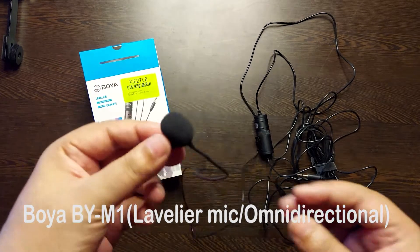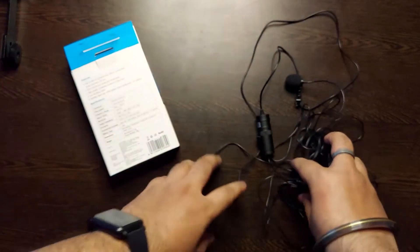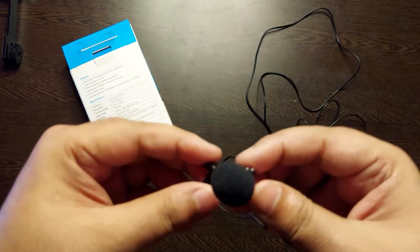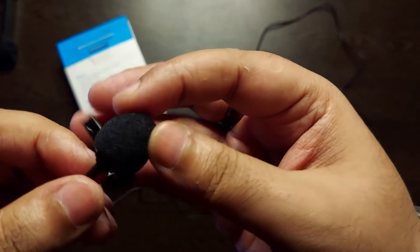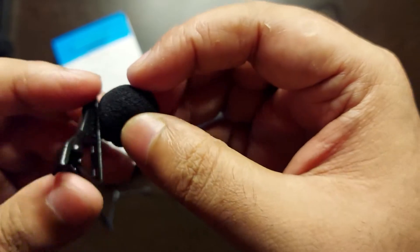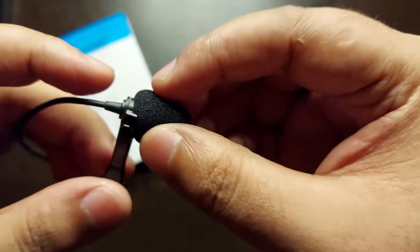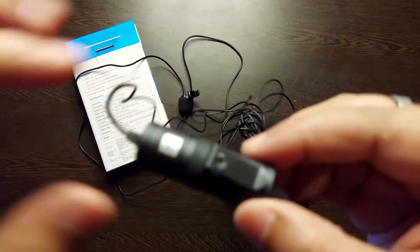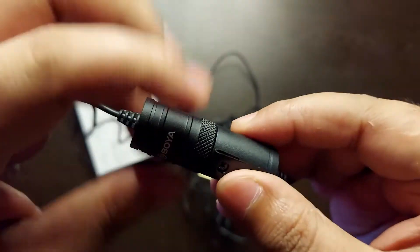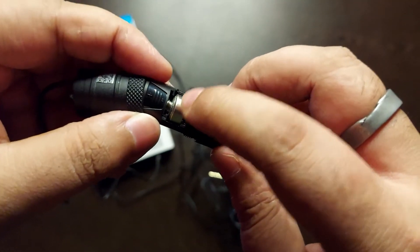So guys, this is the Boya BY-M1, which is a lavalier mic. This is the box which you can find on Amazon or Flipkart. Inside you get a foam windscreen which helps to reduce noise if you are shooting in a windy area, near a window or fan, or with background noise — it can be cancelled. There is also a clip for your shirt or t-shirt. This is the mic itself. Inside the box you also get an LR44 battery as an inbox accessory.